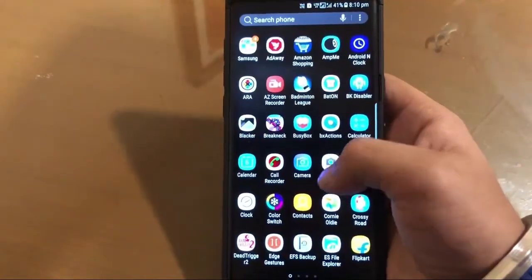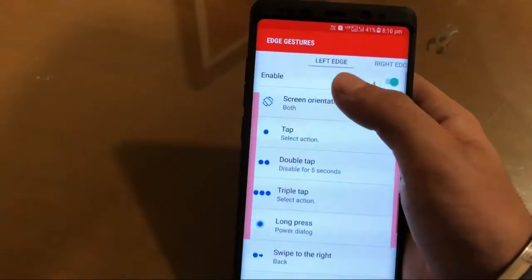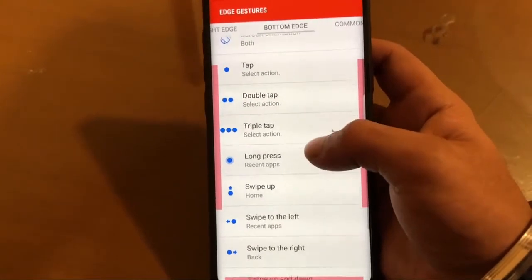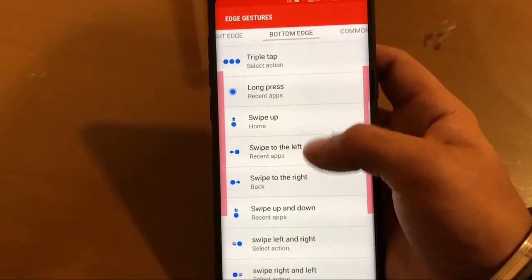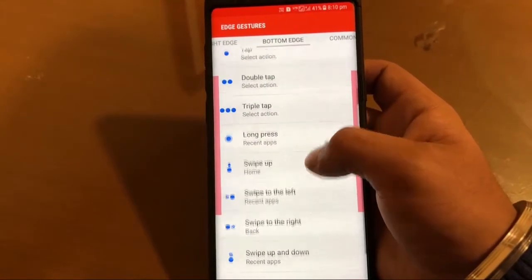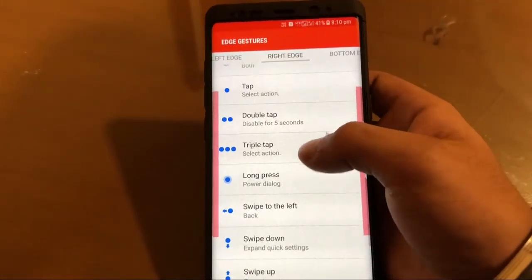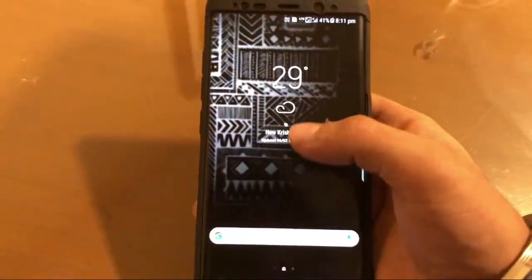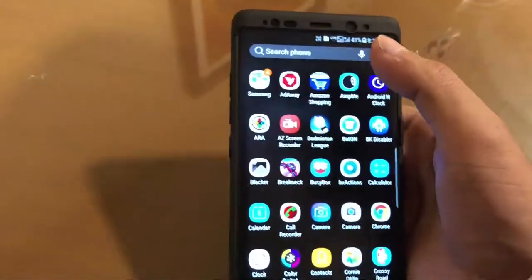After downloading the app, install it, then find the app in the app drawer and open it. Click on the bottom edge and turn it on, and change the settings as I have done — you can see it. You can also customize it yourself. You have to enable the right side and left side also for fully functioning gestures.